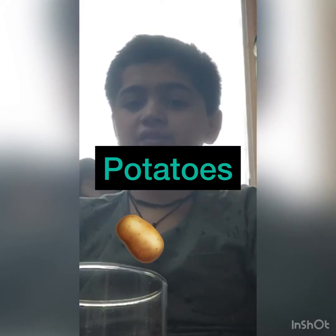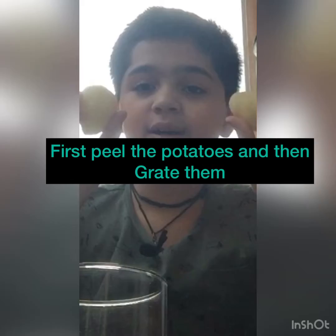The first thing we need to do is grate the potatoes — make sure that the potatoes are peeled first. After peeling them, grate them inside a steel plate, because doing it directly inside the glass dish won't work as well.